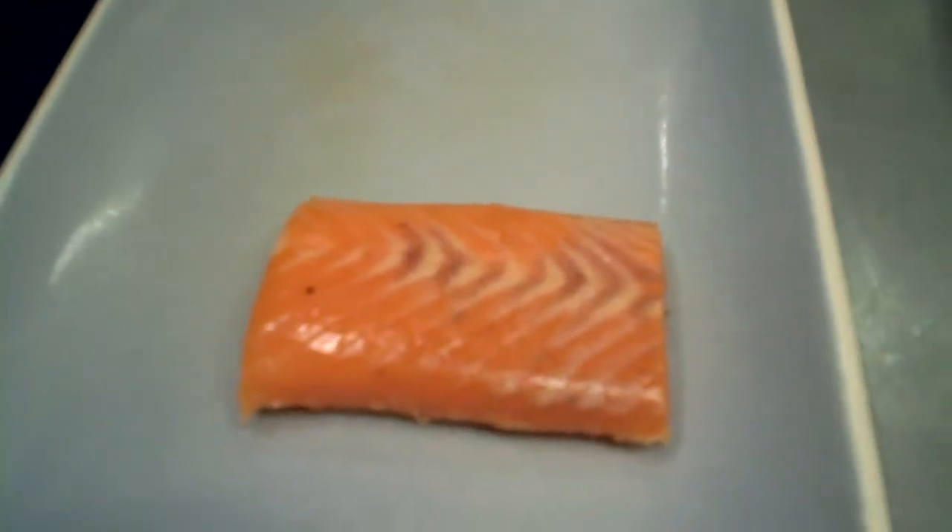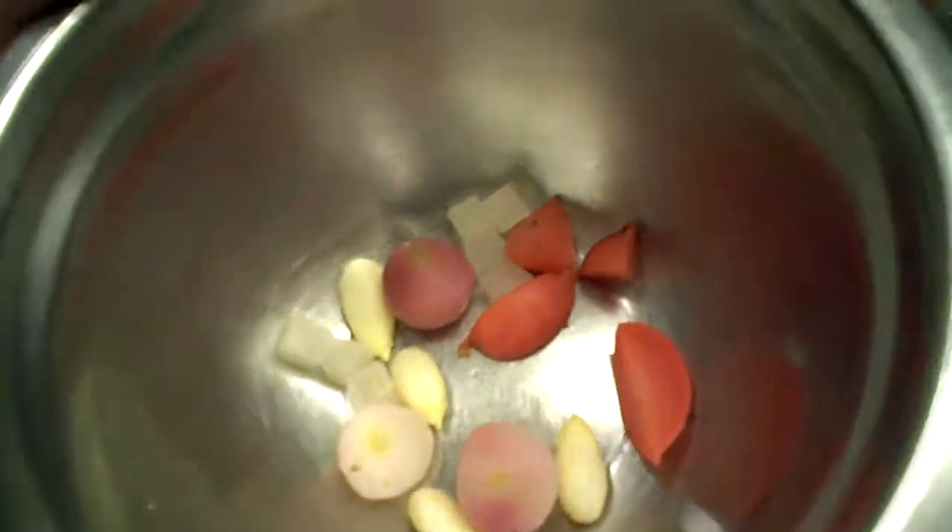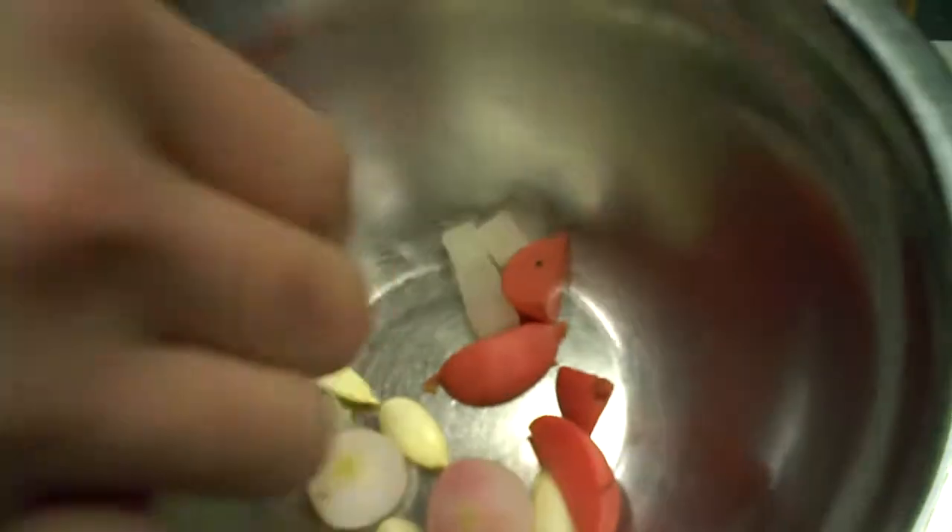Today we're just going to do a little ocean trout. It's an app on our menu. We cook ocean trout very slow in olive oil, confit style. It's going to be served with radishes all different ways — we have all different colors, braised radishes, pickled radishes, compressed.